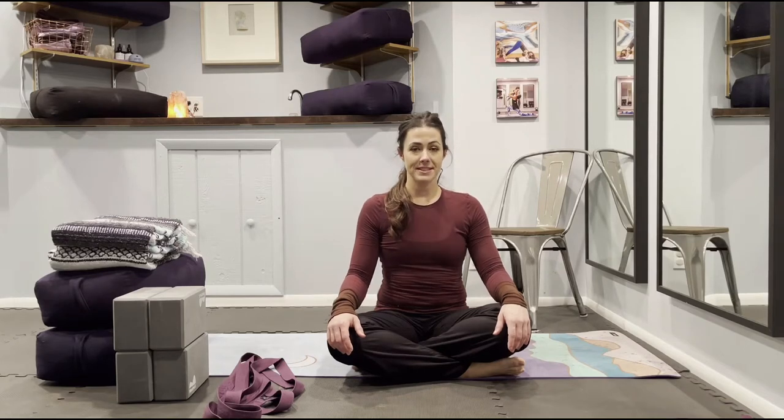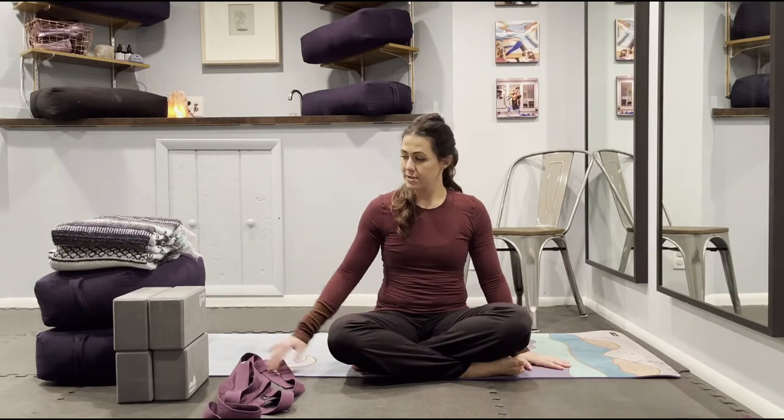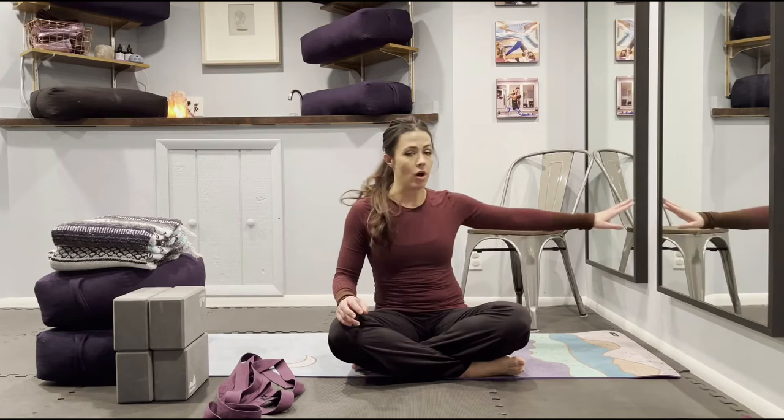Hello Edge Yoga School. My name is Ashley Campania of Ashley Campania Yoga. Welcome to my restorative yoga class. Today we will need a mat, two straps, two to four blocks, two blankets, two bolsters, a chair, and the wall.